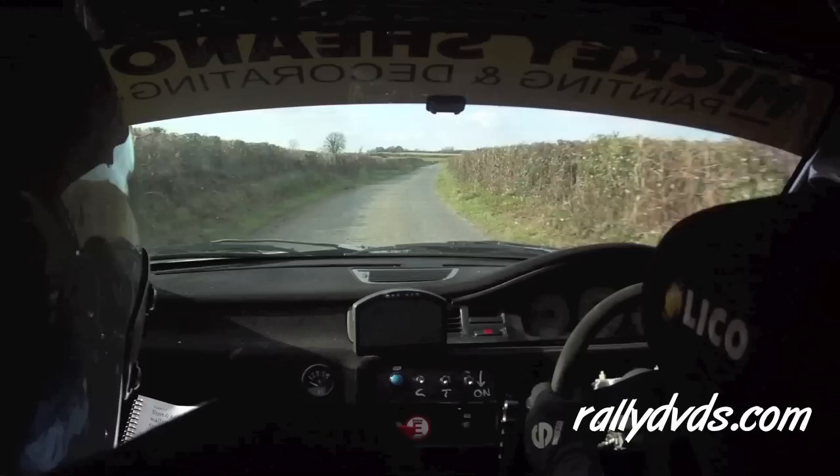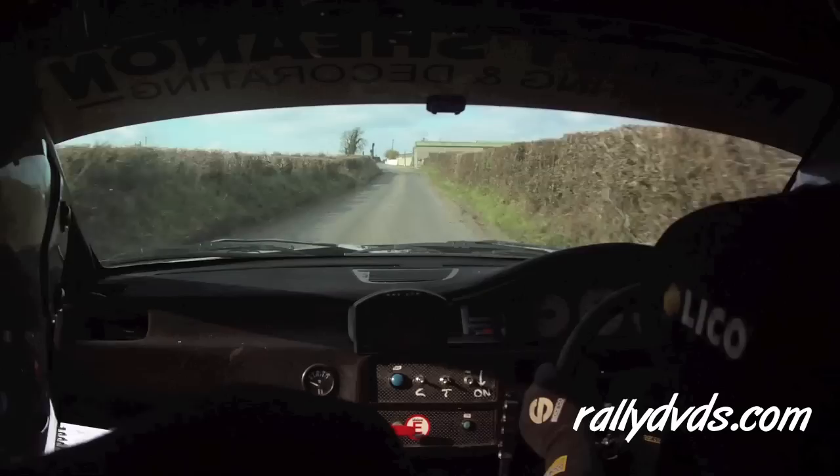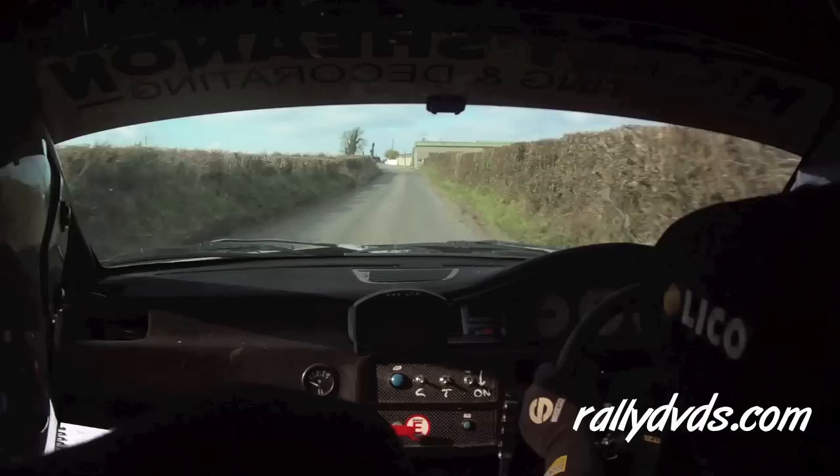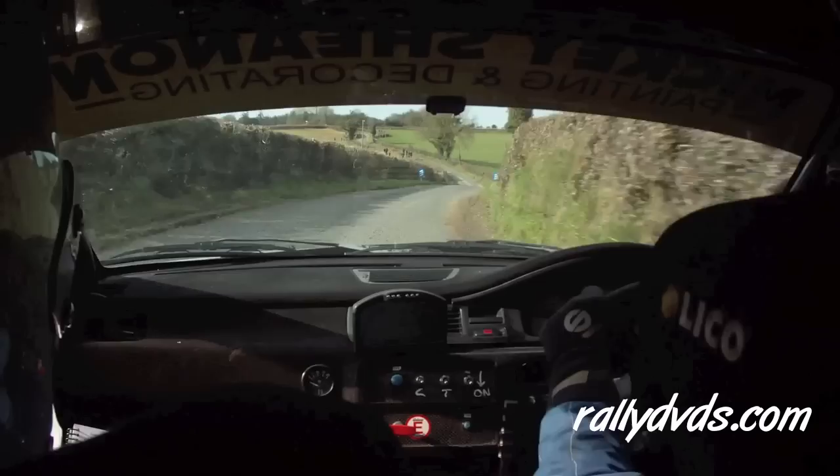1 right, 130. And a 1 right again. And a 2 right slippy, 1 right, 130 out of it. 1 right over crest, past the wall, 60. And a 4 left — just the one, we changed the last on — 4 left, 60. And a 2 left, crest, and a 3 right after the white wall. 3 right, 60, down into a 2 left, 100.